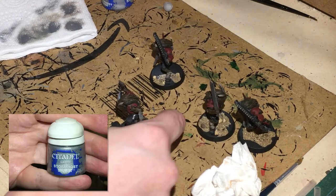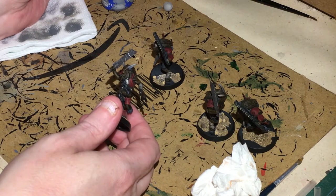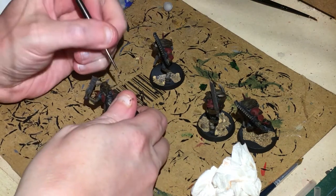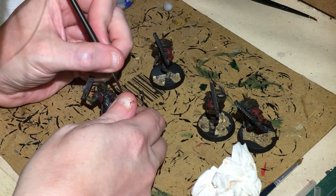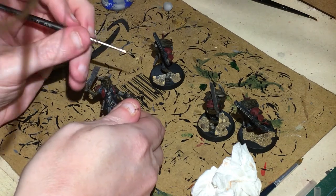We're getting near to the end now. For highlights on the silver I've got some Stormhost Silver — just putting a little tiny bit of edge highlighting onto the pure silver pieces.